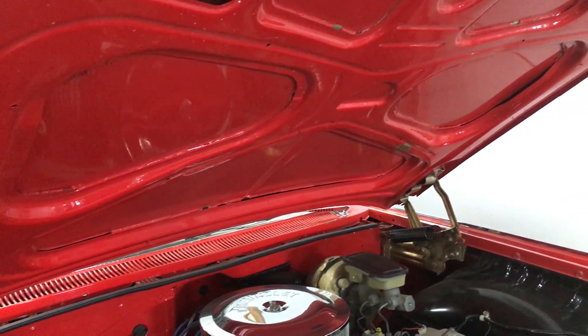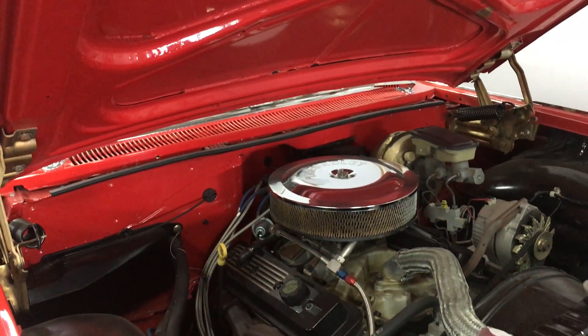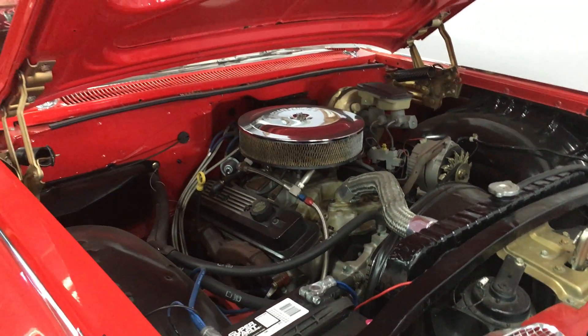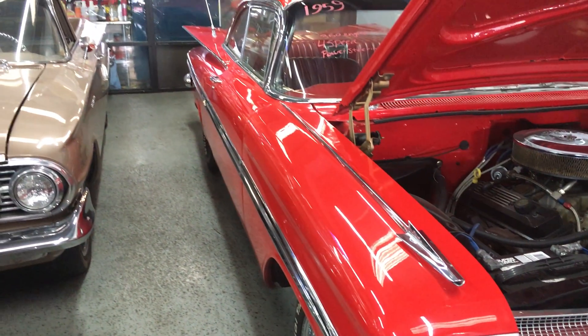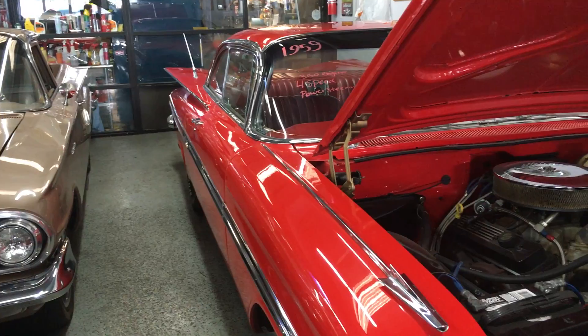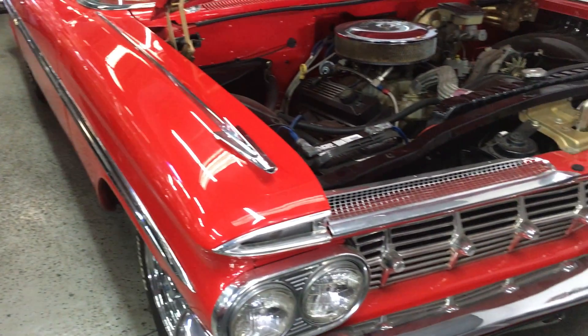Obviously, whoever had the car took very, very good care of it. These 59 bubble tops are coming on extremely strong. They've always been strong, but we're getting a lot of requests. We have a couple of red ones, we've sold a couple, but this is very reasonably priced. Very, very nice car.